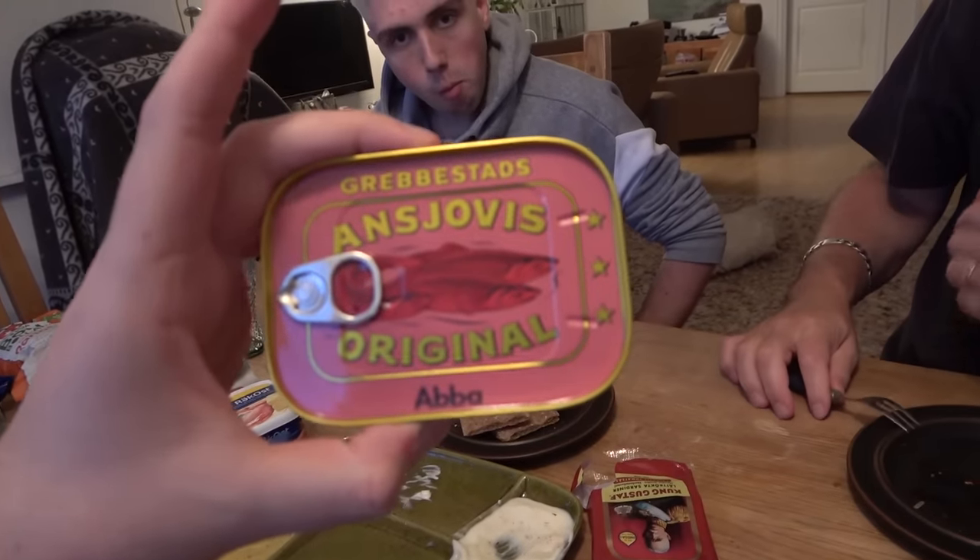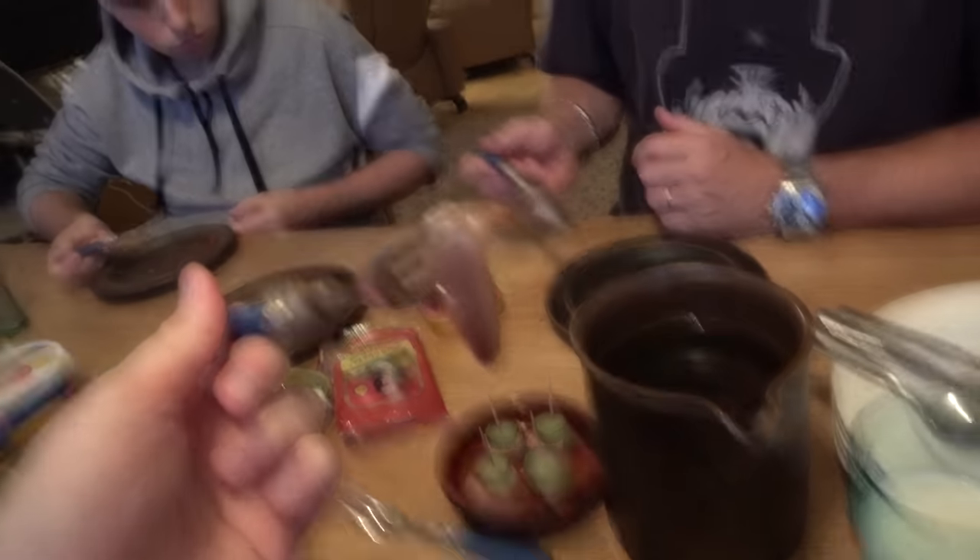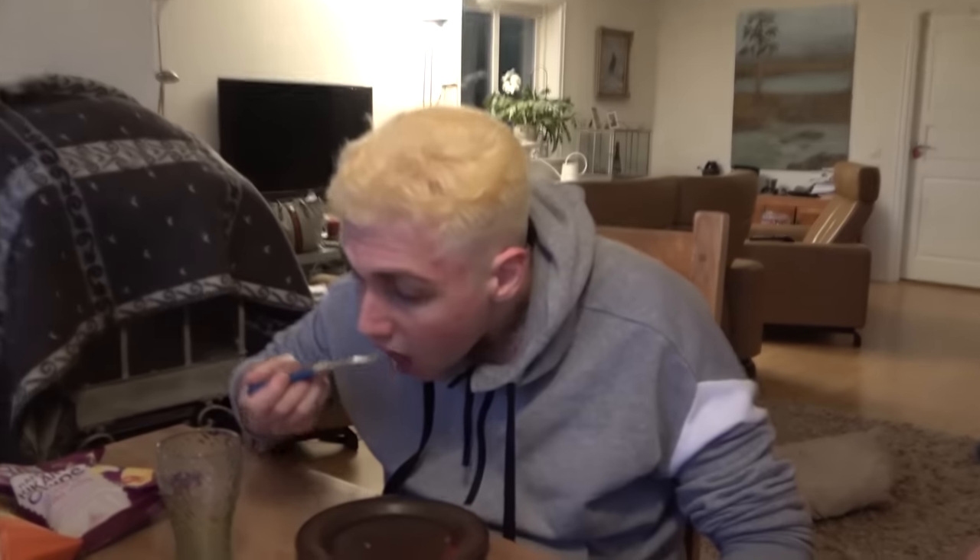Next up, we have Grebestodds Anjuvi's original. But we have to make a disclaimer - you don't eat this openly just as it is, but we're going to. We tried this in Malta though. We definitely did. These are very sweet, I remember. I like this one a lot. Did you like those? It's fine.